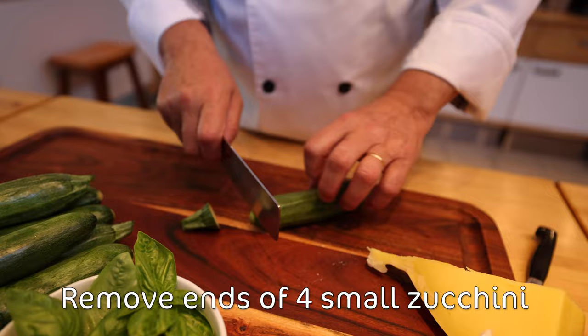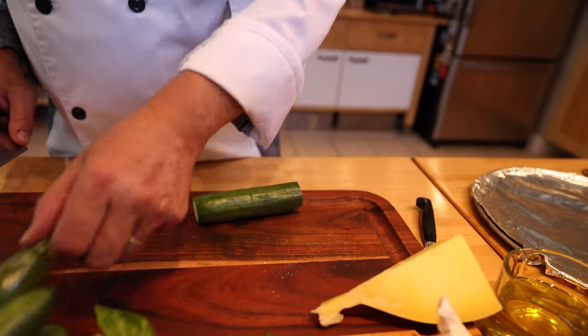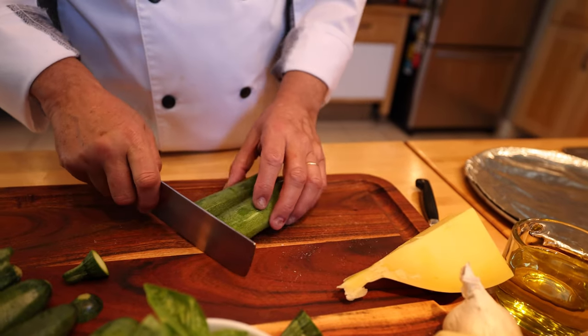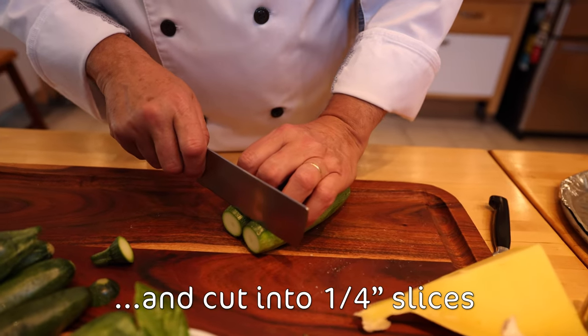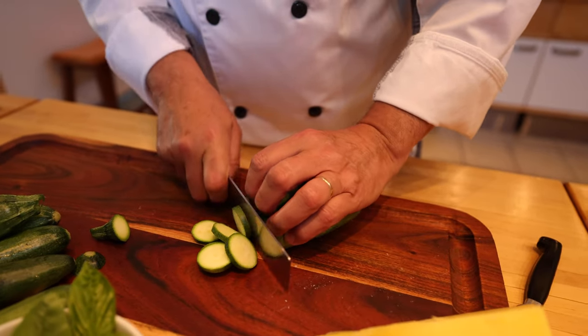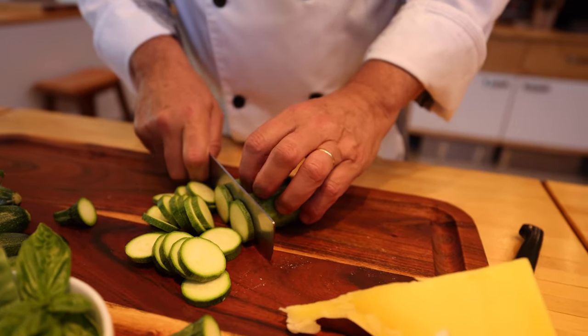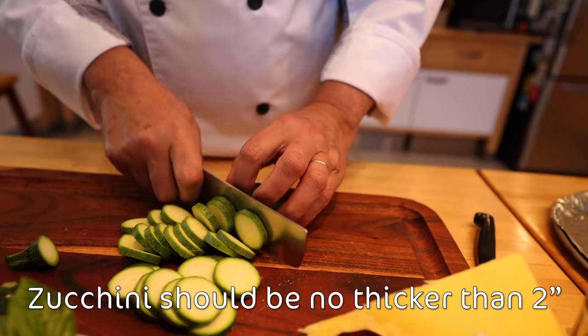Zucchini — just cut the ends like this, a couple of zucchini at a time, and then slice them evenly, probably about a quarter of an inch. The secret of this dish is that they have to be small, almost baby zucchini, very small.